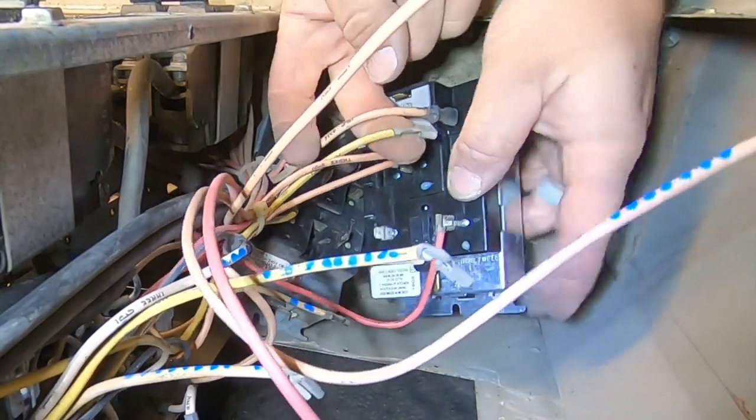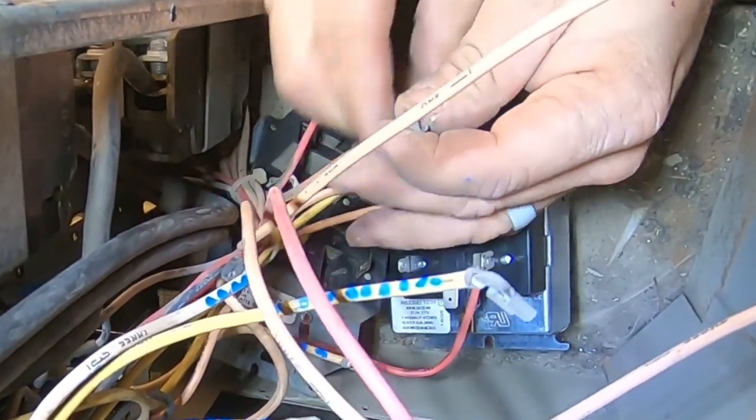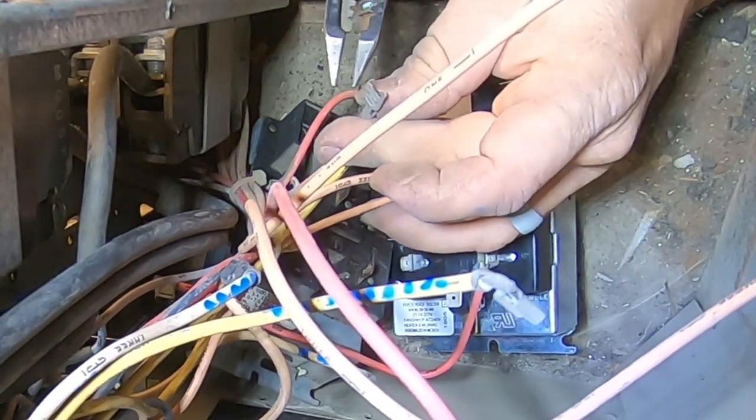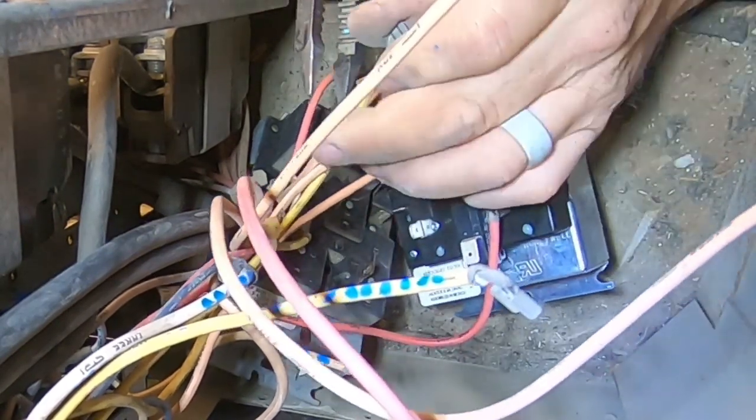That one's loose and is going to need replaced. And sure enough, that's what happens — they snap right off.